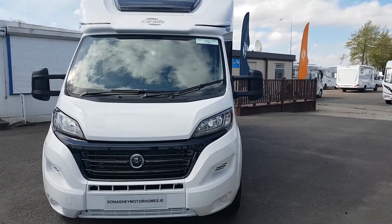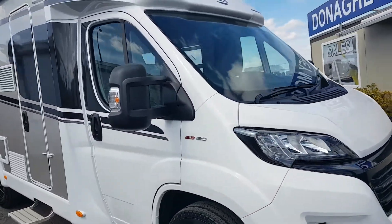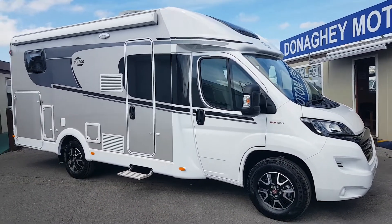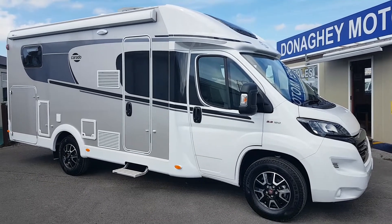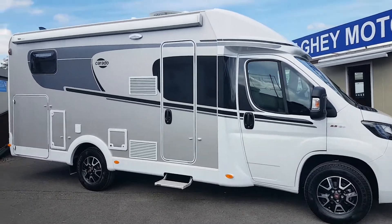How are we doing folks? Gerry here from Donagh Motorhomes, just doing a wee video on this Corrado — it's a new Corrado T338, just come into stock. Now don't worry, we're still adhering to all the social distancing stuff. These vans were delivered last week and they had to collect it from the boat, so we're down now doing a wee bit of paperwork on them.